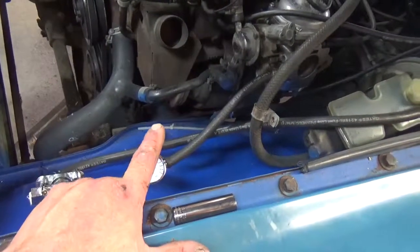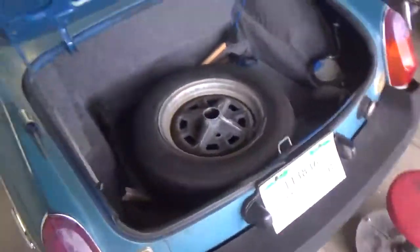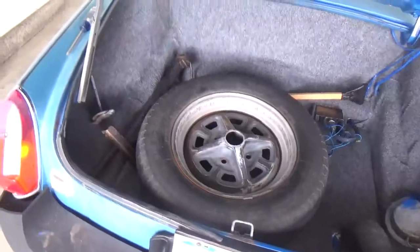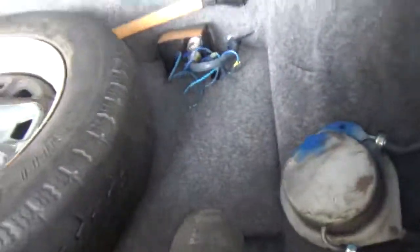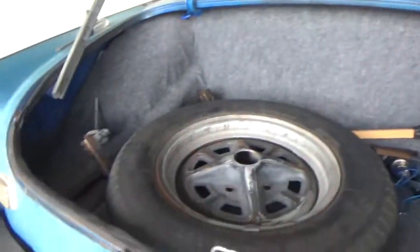I got all the parts, gonna do the mounts. We're gonna start on the mounts, got the battery box. Let me show you how good the trunk came out — look at the trunk. Trunk came out really, really nice, looks really good.